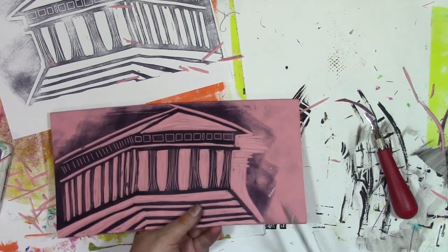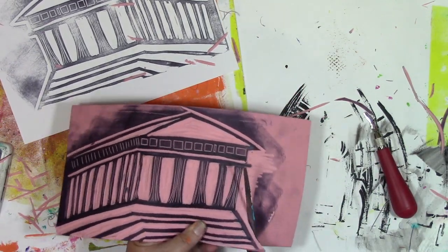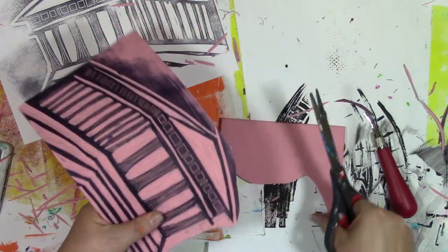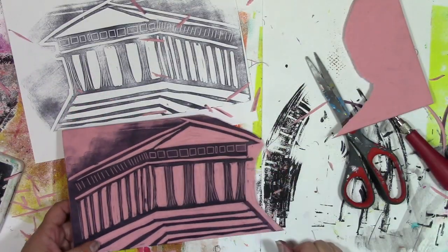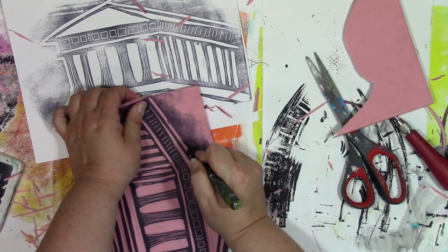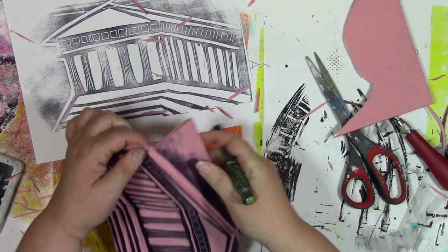I've got the design the way I want it. Now I'm going to cut off the excess. You can use scissors and go right around it, or you can use a craft knife — there's no right or wrong way to do this. You just need to get that stuff off of there. Whatever's most comfortable for you, that's what you want to use.